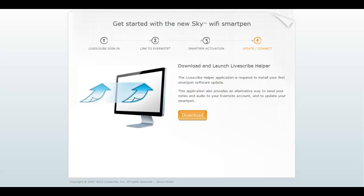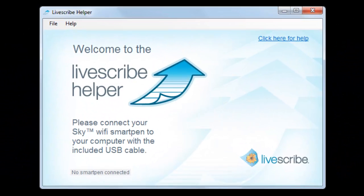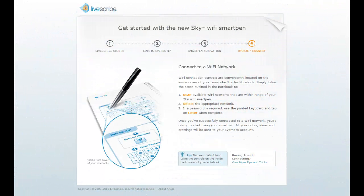In Step 4, you download the Livescribe Helper app to your computer by clicking on the Download button. When the download is complete, locate the file and begin the installation process. When installation is complete, you will be prompted to connect your Sky Wi-Fi SmartPen to your computer to install any available updates. If your SmartPen is fully updated, you may bypass installing the Livescribe Helper app and proceed directly to connecting to a Wi-Fi network.